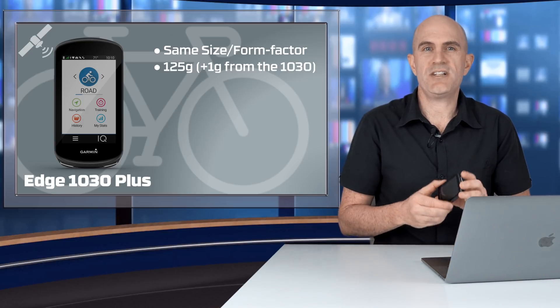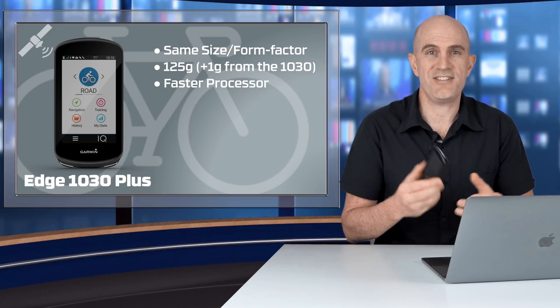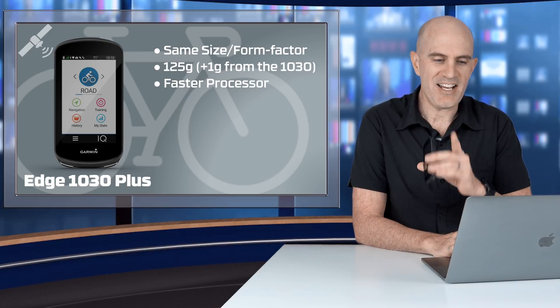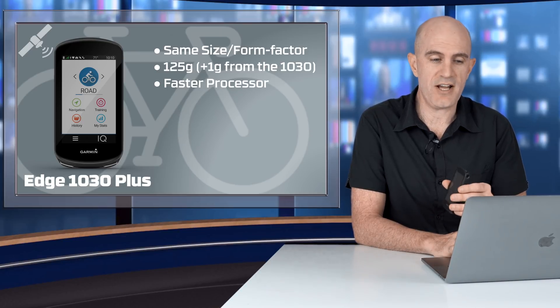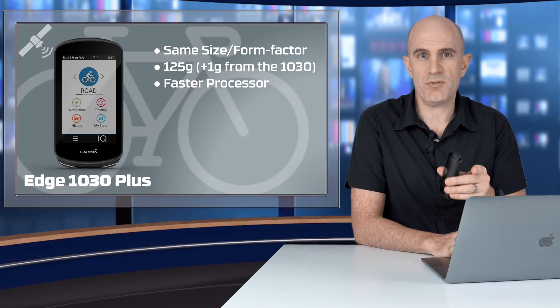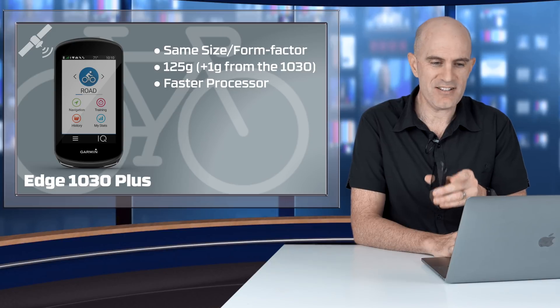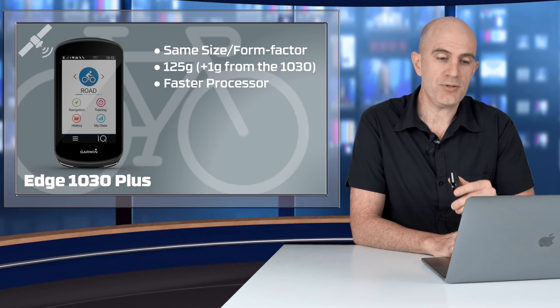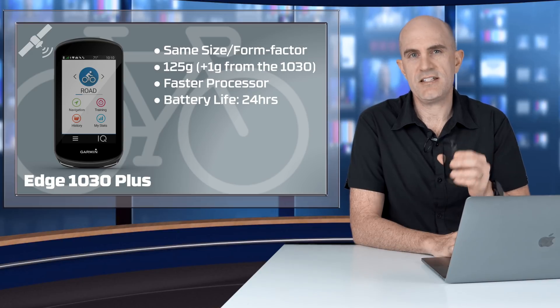A key component that has been upgraded in the 1030 Plus is the processor — which you can't see, but you can definitely experience the speed. It has been updated for faster device responsiveness, faster route calculation, and faster route recalculation speeds, which is a good thing if you're off track on a route. And with the improved efficiency, Garmin say it's a major contributor to better battery life on the 1030 Plus.